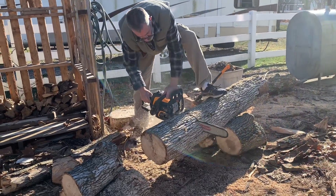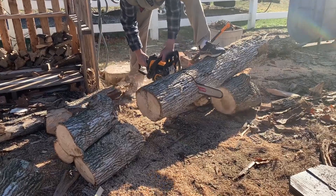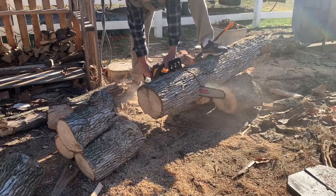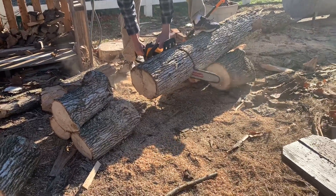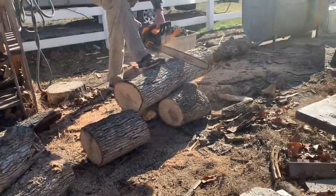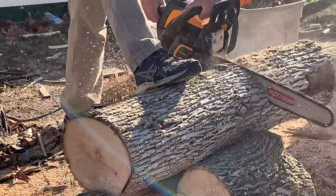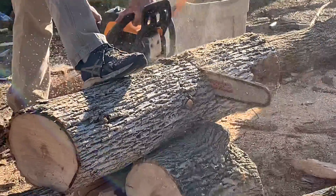I would rather have used my Mac 1010, but I'm having issues with it because it is missing a few parts and I have to try to source those. Or if some kind viewer has the parts, I would greatly appreciate it if they were sent out to me. But needless to say, between the firewood, the two saws, the $200 truck, my son and I were able to get through the pile.